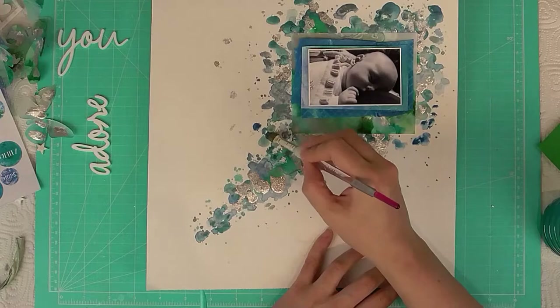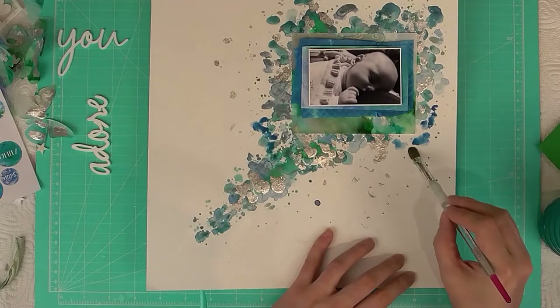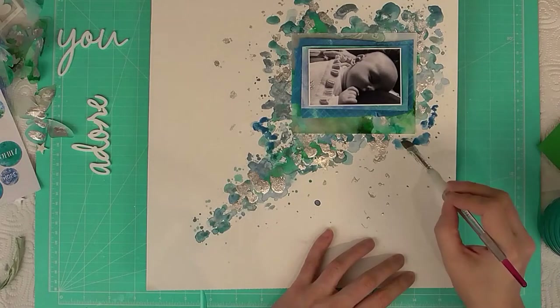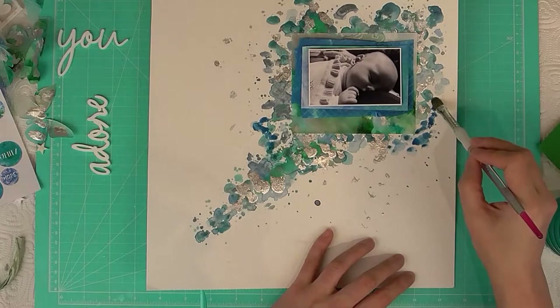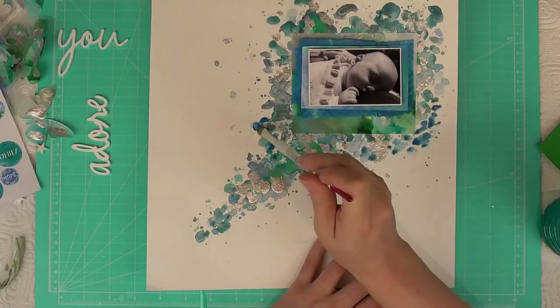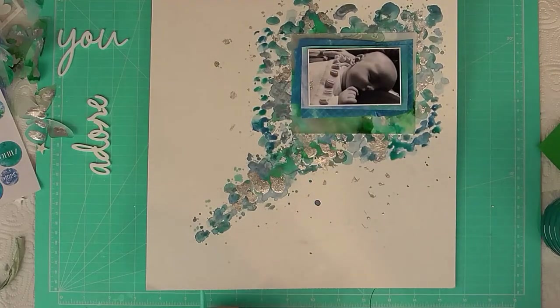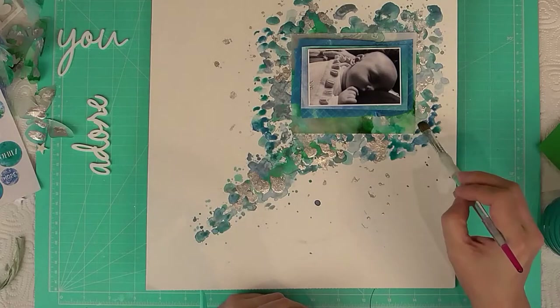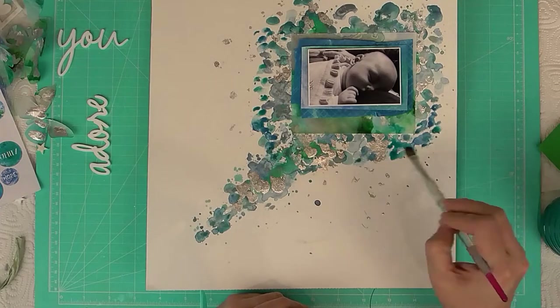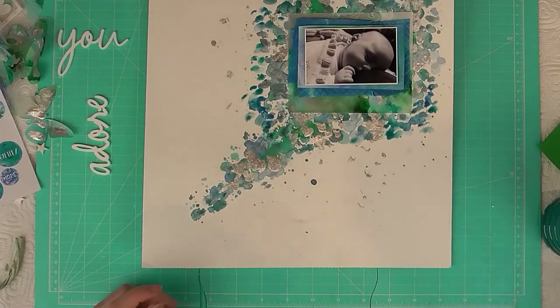I'm adding a little more watercolor around the bottom because I know I want my title to go across there, and my title is white — it's the acrylic words by Bramble Fox — so I'm adding a little more color so they stand out better on my background. I'm choosing from the same colors I used before.